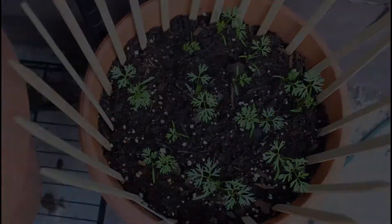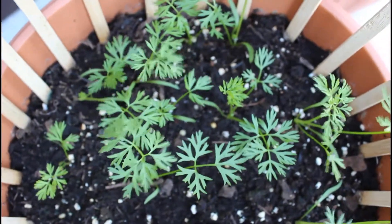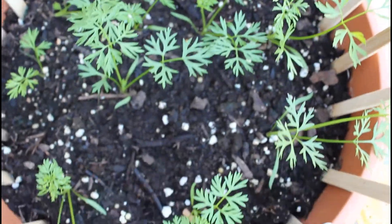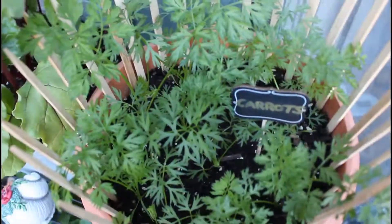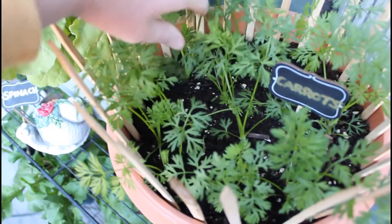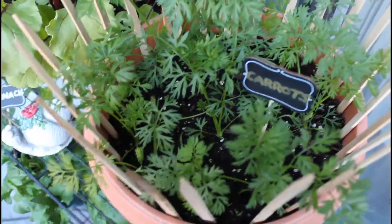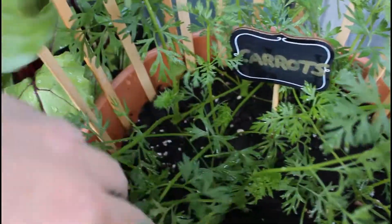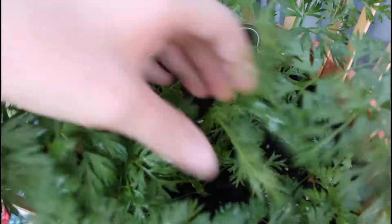And here we have another week later. I did fertilize my plant here, so it did grow quite fast. You want to make sure you are fertilizing your plant properly throughout the growing process. And here we have another one to two weeks later.